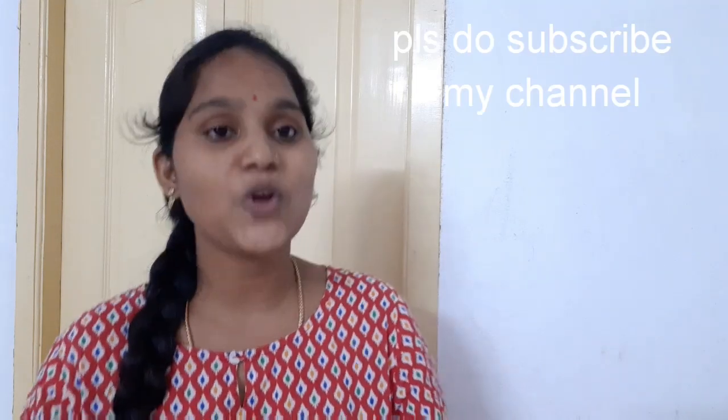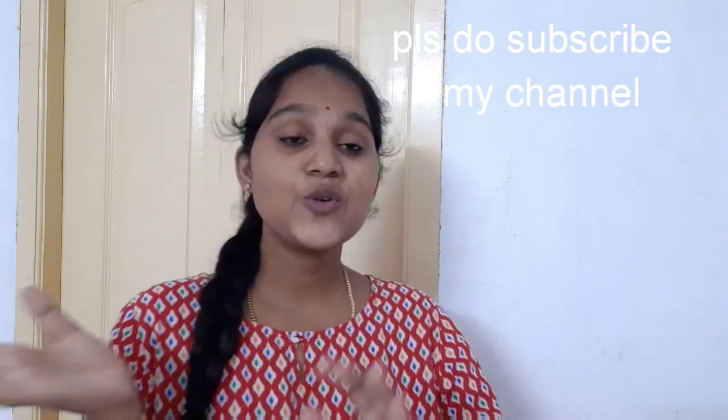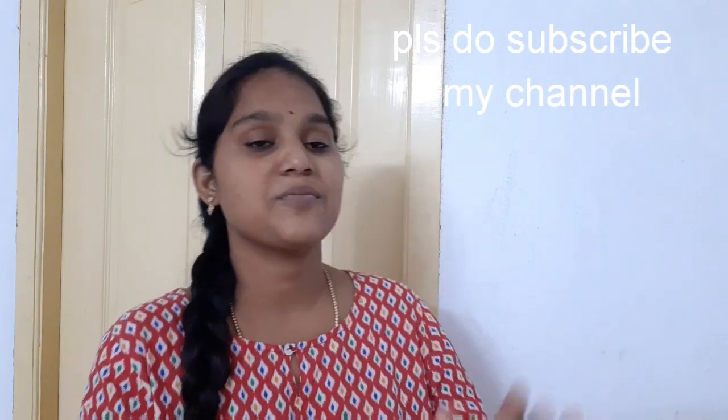Hi friends, welcome to my channel Smart Family. All of you are here today. I am going to tell you about a very interesting topic. Today I will show you something very useful — this is where you clicked on this video. I will name it for you: gas stove. This is how to easily clean your gas stove.